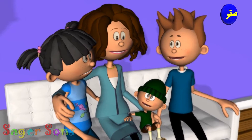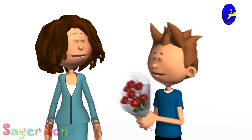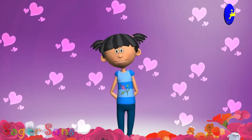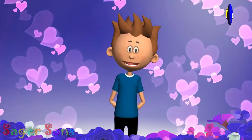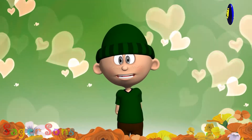You Care For Me, I Care For You, Not Just Today But To Be Through. Oh Mother Dear, Oh How I Love You Mother Dear.